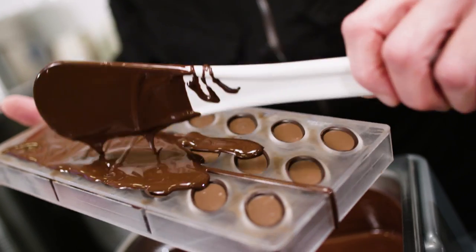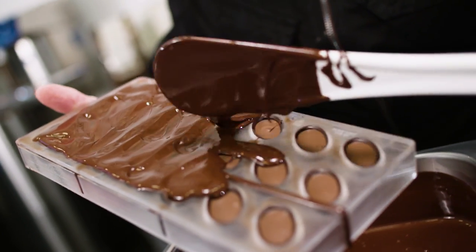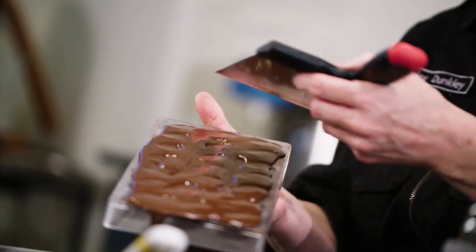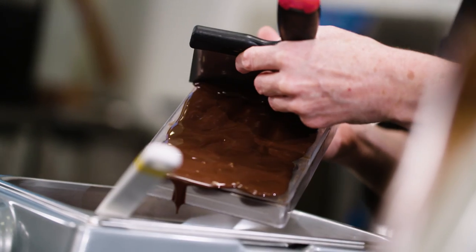Next I'm going to apply a bit of pre-crystallised chocolate onto the shells, but not too much, or else the weight of the chocolate might push out the filling. Make sure though it's enough to fill up the remaining 1.5mm of space we left open in our mould.